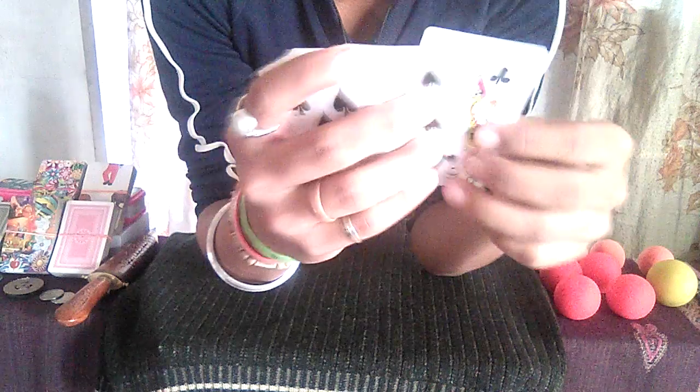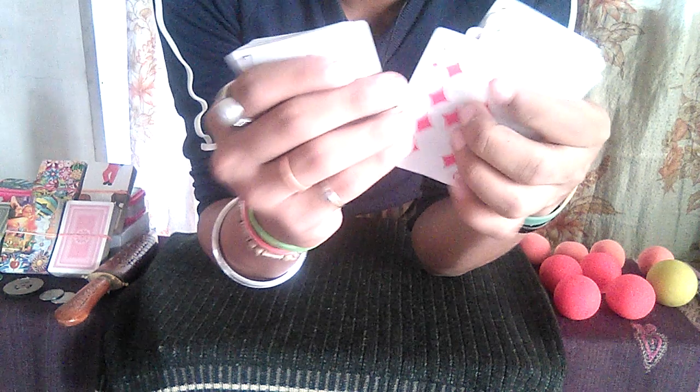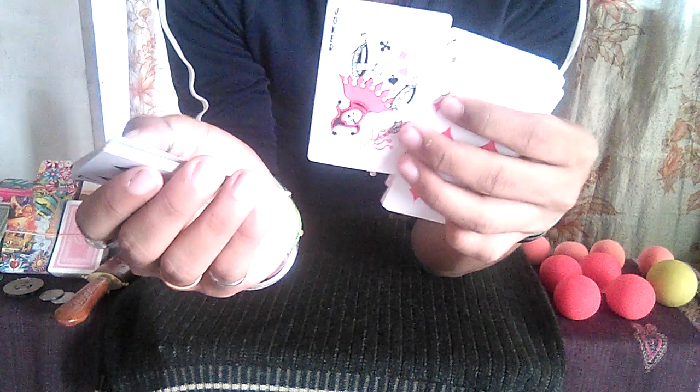Counting cards one by one: one, two, three... all the way up to forty. Number forty — stop. So here is the number forty.